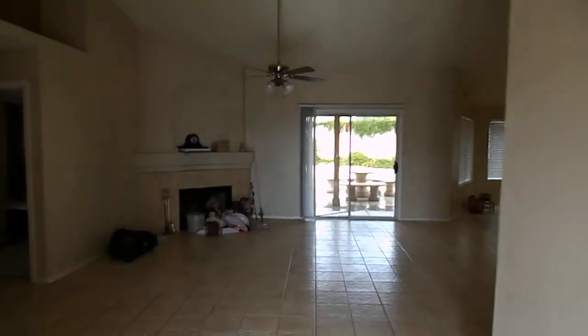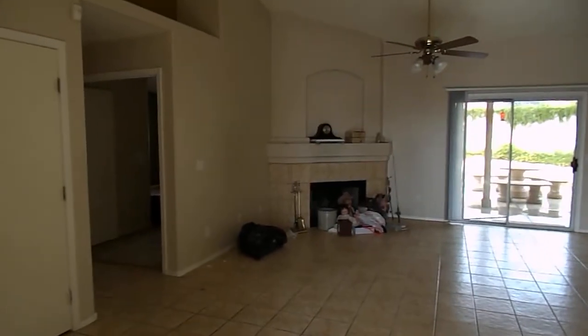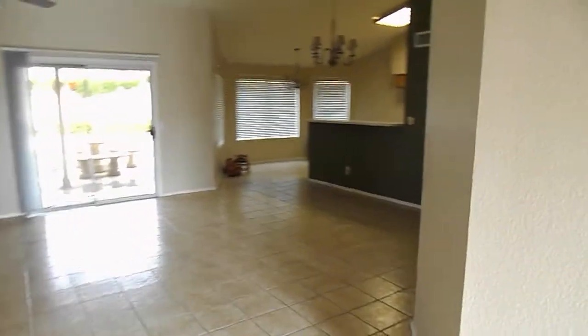This is the tile — it's a bit dirty. The tile is just like 12-inch tile, it's kind of tannish. Not offensive, but not pretty. Anyway, fireplace, vaulted ceilings, pot shelves. Very open. I like this floor plan a lot.